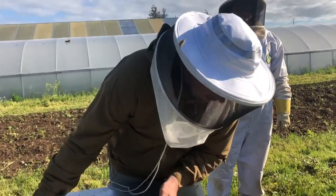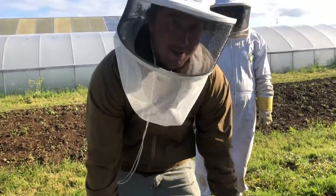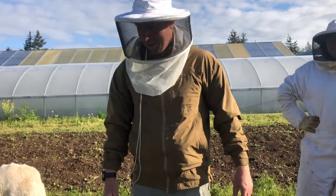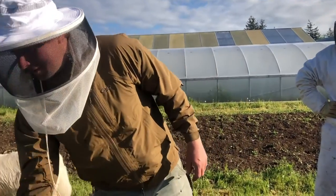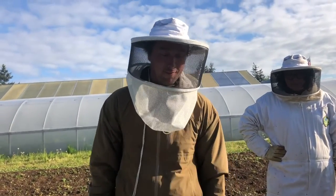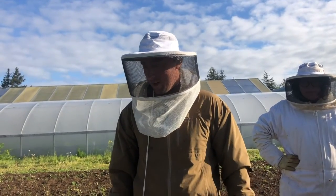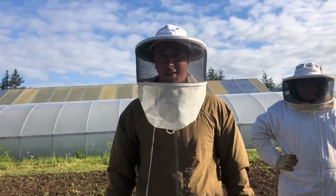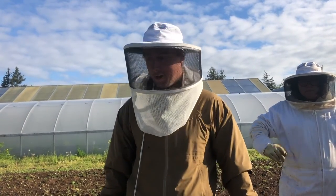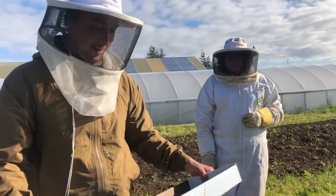Is it true that they die when they sting you? The females die. Wasps don't — wasps will sting and bite you over and over. Honeybees will give their life for the hive, which really resonates with veterans and the lifestyle and culture we were trained for — don't leave anyone behind, sacrifice yourself for the greater good. Whether that's stinging or whatever.